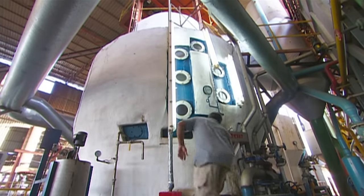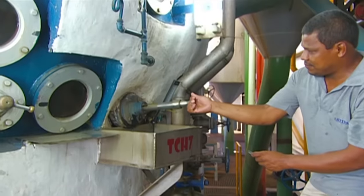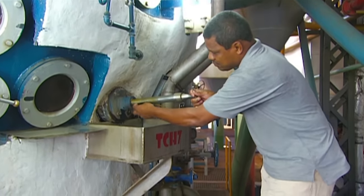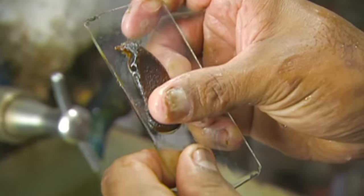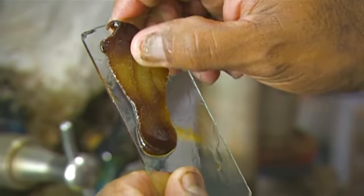Next, it all boils in large vacuum pans, forming sugar crystals. As the water in the syrup boils away, workers regularly check to see how the sugar is crystallising. The goal is to produce a thick crystallised paste, known as masquite.